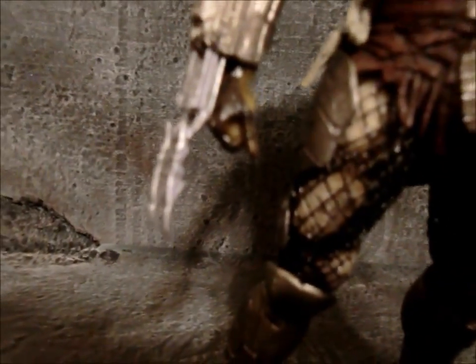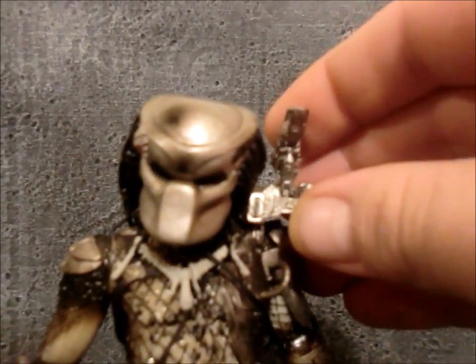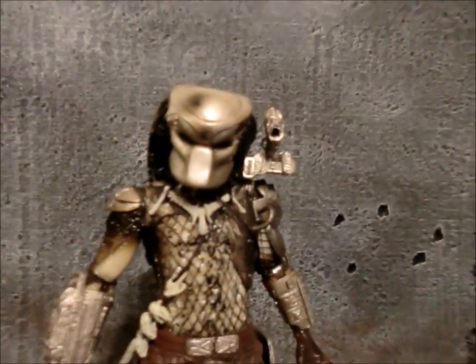Pretty much the same sculpt hand — open hand, closed hand — and then the knives go in and out, all that good stuff. This is actually the first plasma cannon I've seen that actually holds on there, though it's super loose. Helmet looks really nice, got some little red painted details up there on his sight.